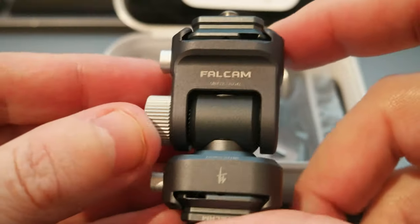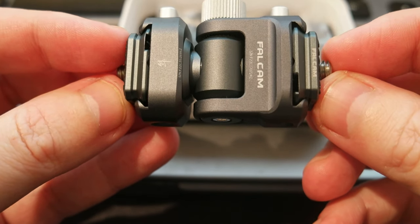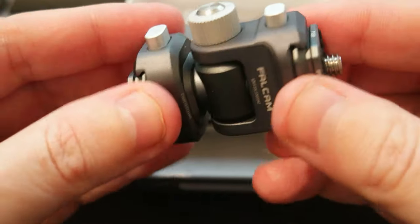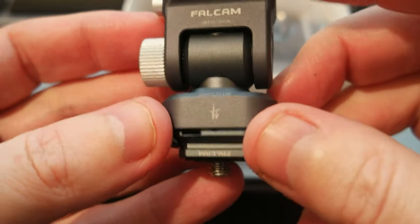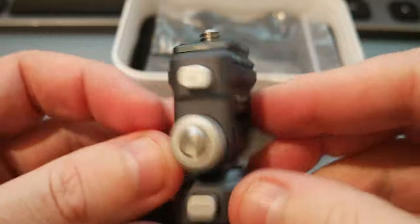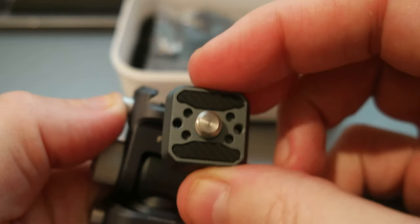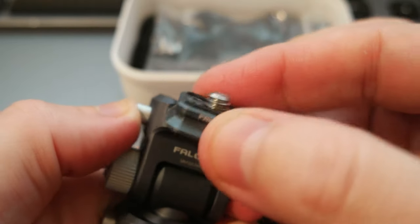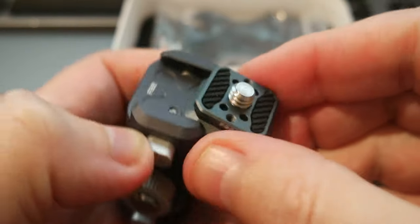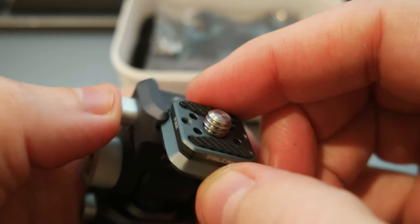So this is the device. It's made of aluminum and it's really cool. It's really small — probably about 5 to 6 cm long. It has two quick releases, one on the top and one on the bottom, whatever you prefer. These are the buttons to do the quick releases. If you push this button, the base comes out, and there is a 1/4 inch screw. On top of the base, this plate has some rubber for grip.